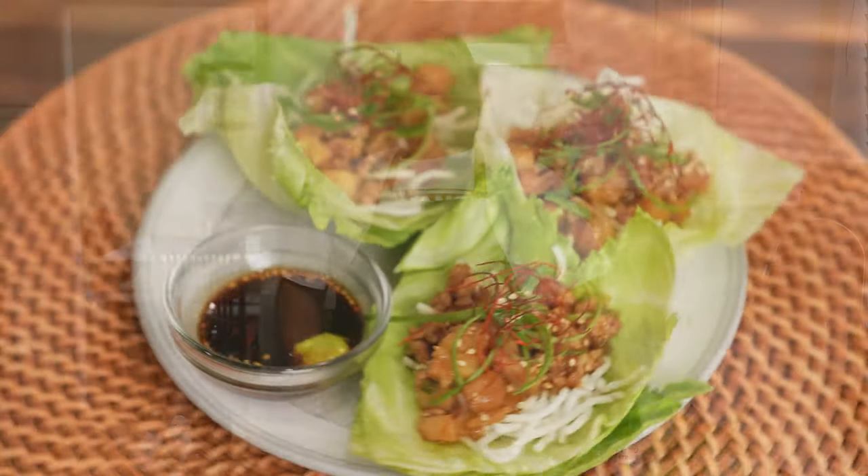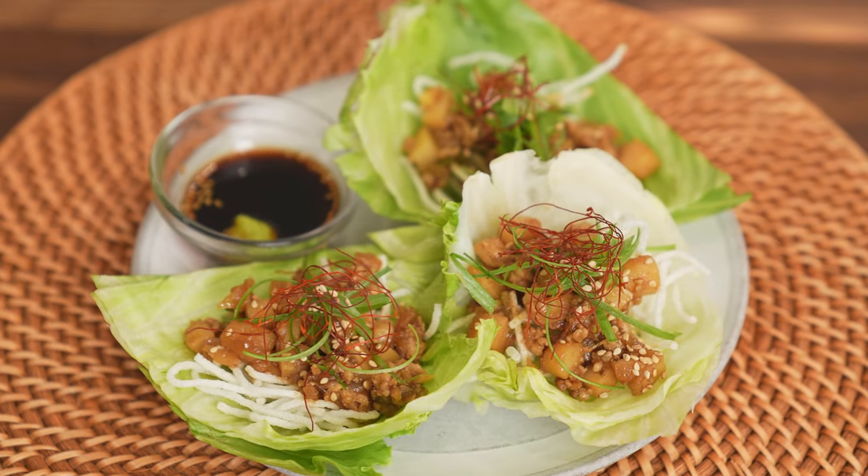Hey everyone! Welcome back to Cooking with the Kems. I'm Stefan. Today I'm showing you all how to make a dish that's very popular in Asian bistros and restaurants all around: chicken lettuce wraps. This dish is so refreshing and also a great starter for entertaining guests or just your family. Eating with your hands allows for a deeper connection with the food, and the flavors that we will develop with this dish will hit all of your sensory notes.